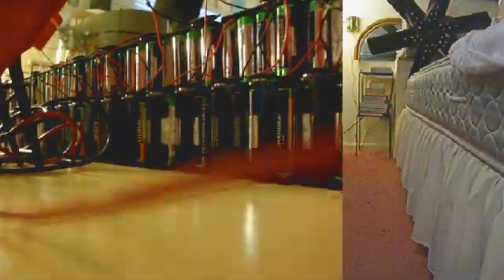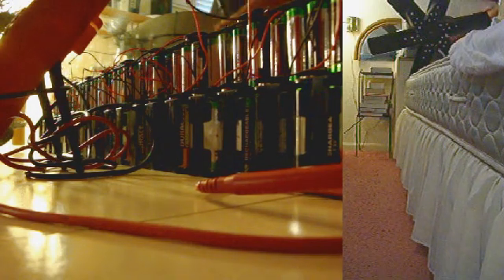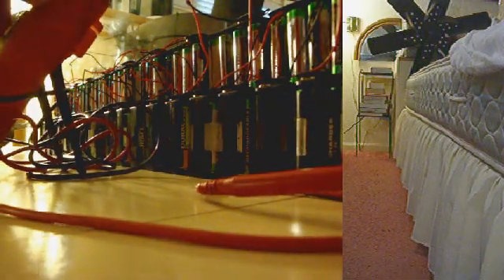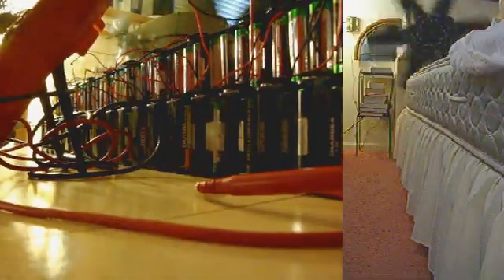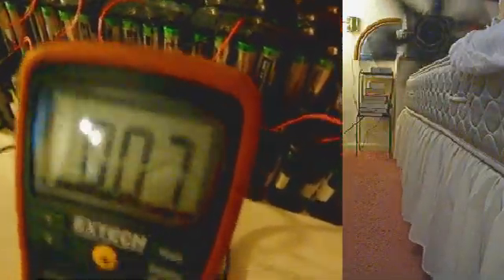Just for kicks, we'll turn this on again. Now it shows 285 volts. As it speeds up, the current is high, but then it goes down.